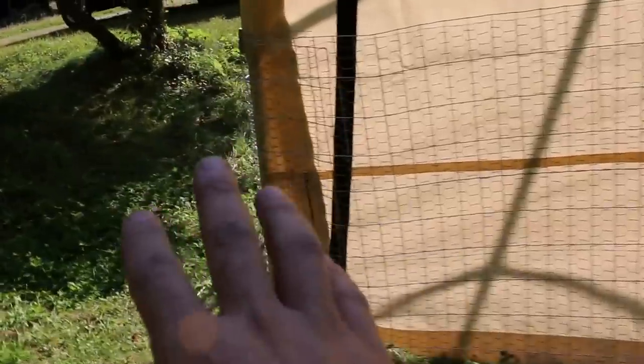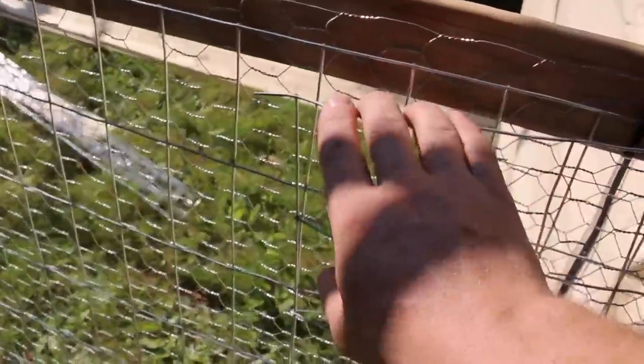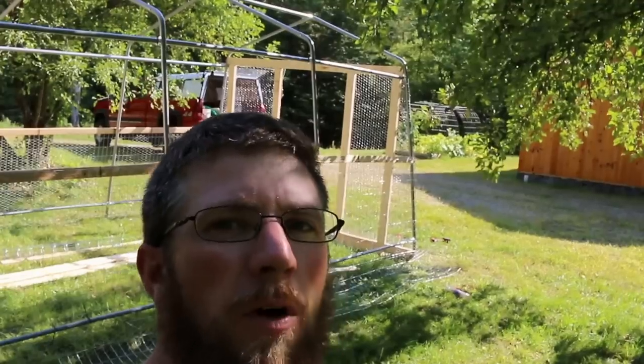On the back, I left it one solid piece, came over here, folded and draped on the bottom, left it long. Then I can just undo this side, pull the whole piece of fence off together, roll up the door, and get in and out with a wheelbarrow or tractor, whatever you have.